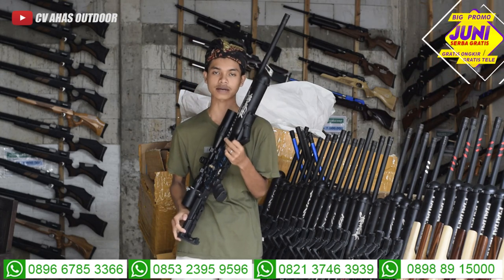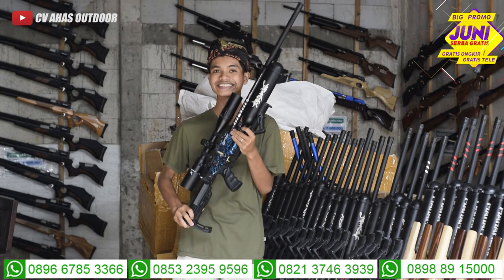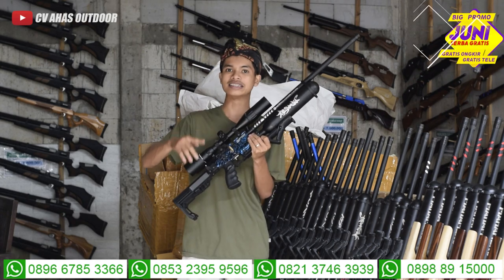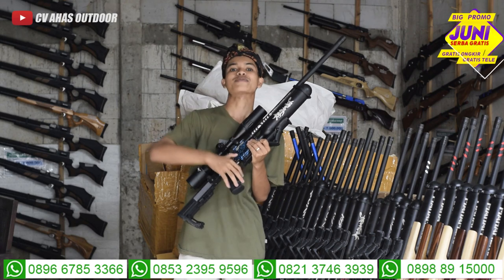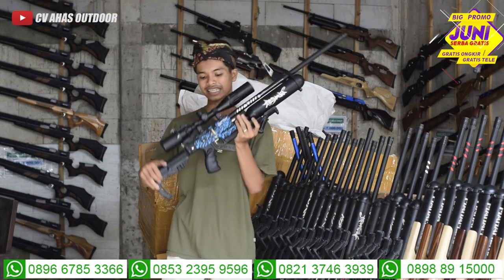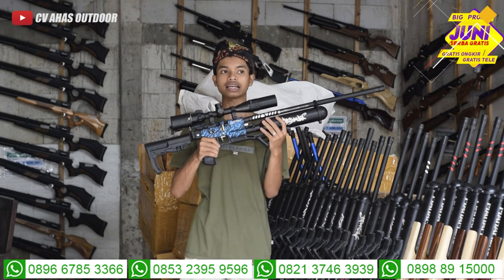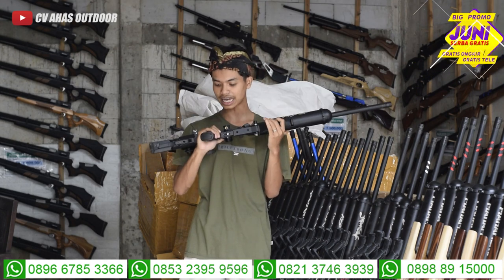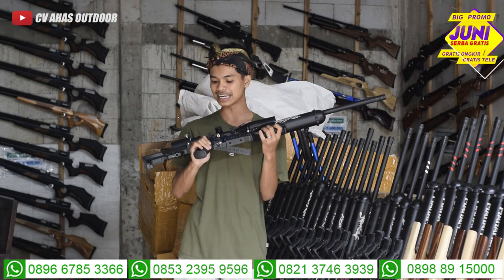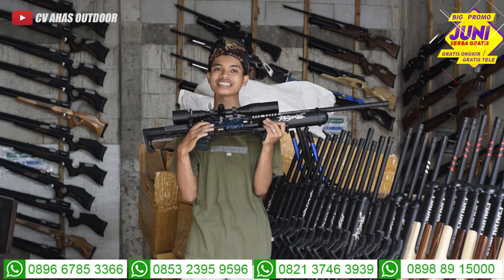Alangkah baiknya klik tombol subscribe dan tombol loncengnya dulu biar afdol, selalu ikutin keseruan dari CVA Sodor. Banyak promonya, harganya paling murah, dan banyak membagi senapan gratis. Bulan depan ada giveaway lagi. Kita bahas sedikit dari chambernya teman-teman, ini chambernya menggunakan chamber Dural Seri 7, mantap sekali. Pembuatan full CNC, full stainless. Dan yang bikin kaget dari unit Ekstrim ini, dia sudah menggunakan Permizumi. Ini yang saya pakai tadi buat tes akurasi.